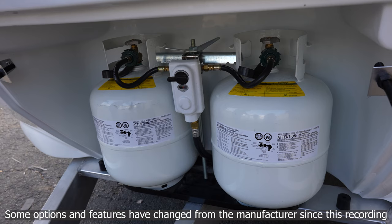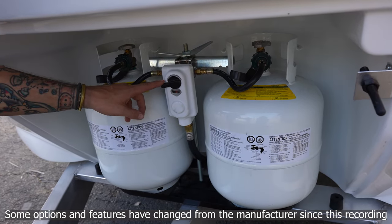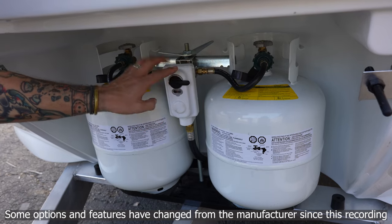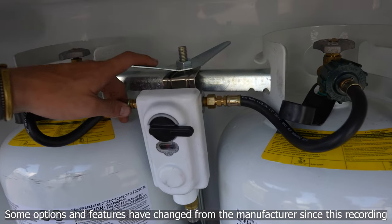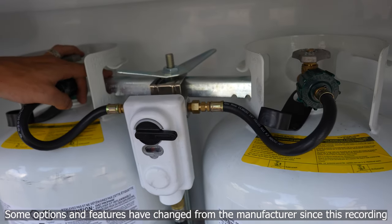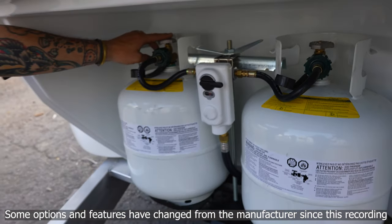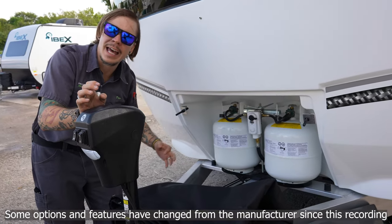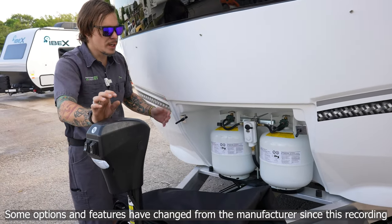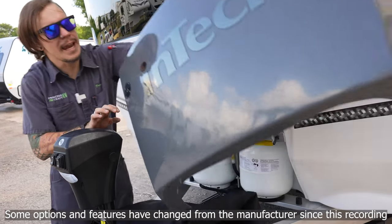If we want to remove our primary tank for refilling, we switch over to the secondary tank, unscrew the oversized wing nut at the top, rotate the T-bar out of the way, make sure the service valve on the primary tank is turned off, disconnect the pigtail, and lift that out for service. Going down the road, this is all covered by our propane tank cover.